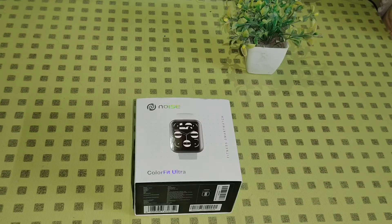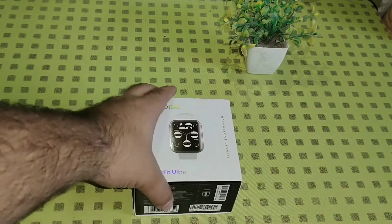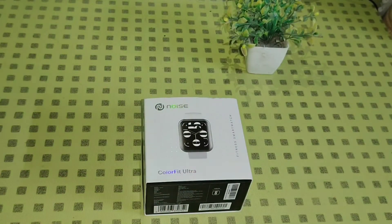Hello guys, welcome back to my channel. In today's video I have the Noise ColorFit Ultra with me. I have been using this device as my fitness companion for 13 to 14 days, so in today's video I will give you a dedicated review about this product and also share the pros and cons. Without wasting any time, let's dive into a quick unboxing.